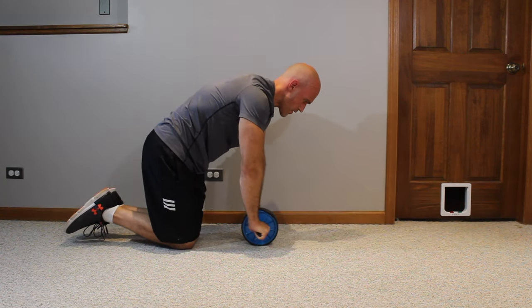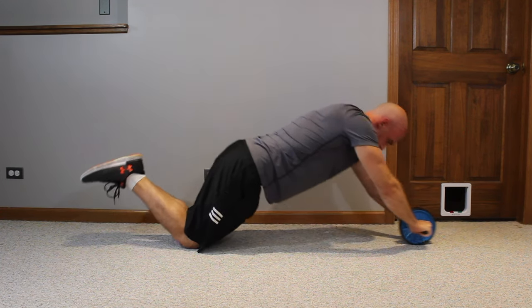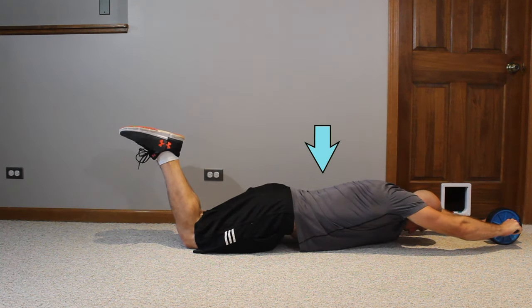What I'm demonstrating here is what I'd consider a full kneeling rollout — going so close to the floor that your nose is almost touching it. When you're in that bottom position, notice that my back is still pretty flat. I'm engaging a posterior pelvic tilt, keeping my back flat by engaging the core for stabilization.